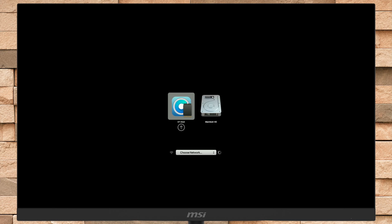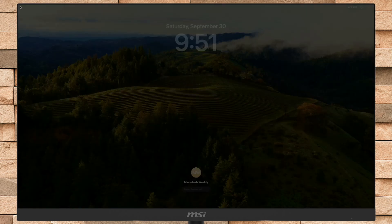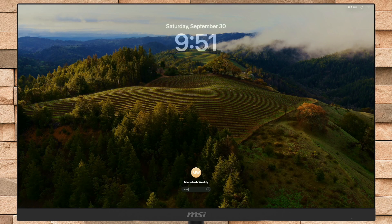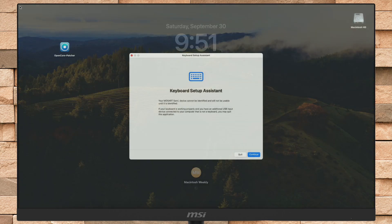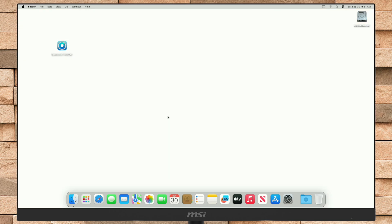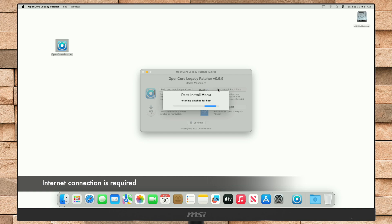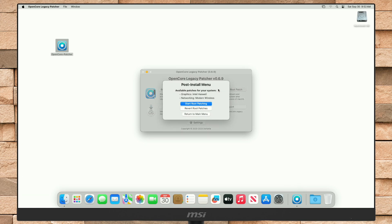Here, select EFI boot, then press Enter, and then boot to Mac. After booting back, open OpenCore Patcher again. After it opens, click on 'Post-Install Root Patch'. From the menu, click on 'Start Root Patching' and proceed with all the prompts.